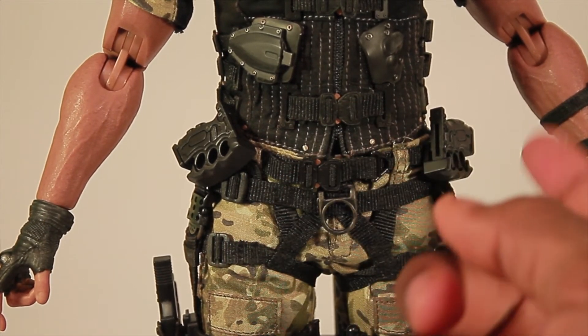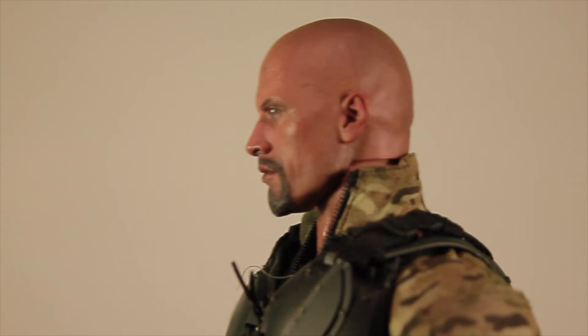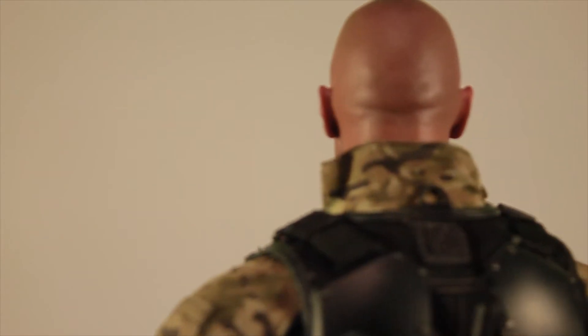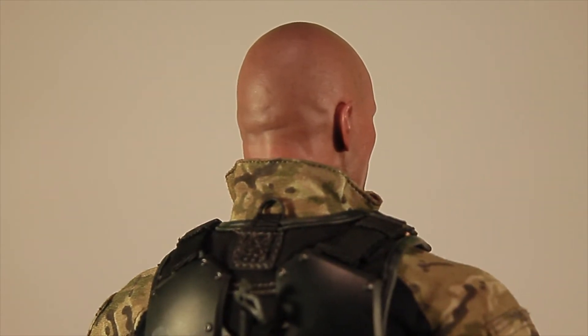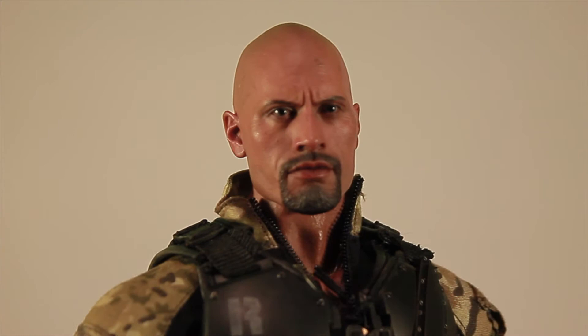The little swivel things on the holsters are kind of loose so they can fall out a little bit. Now let's get into the detail. This guy looks amazing — he looks exactly like Dwayne 'The Rock' Johnson in the movie. Somewhere up on his head there are all these little miniature veins if you can see them. There are veins on his head, which is pretty cool. The likeness is really nice — the nice bald head — it looks exactly like the actor.